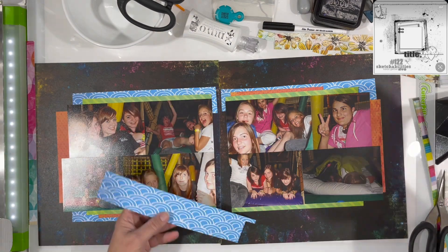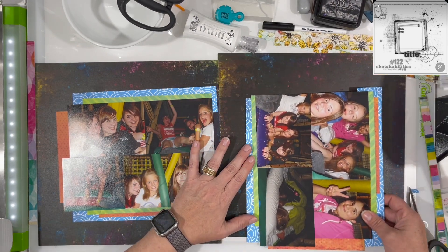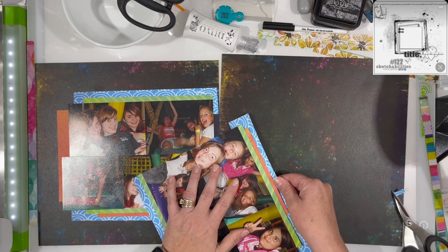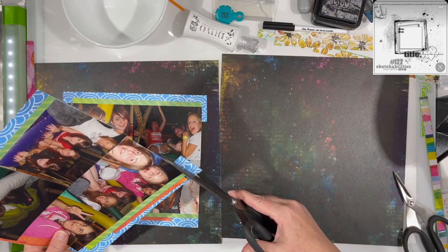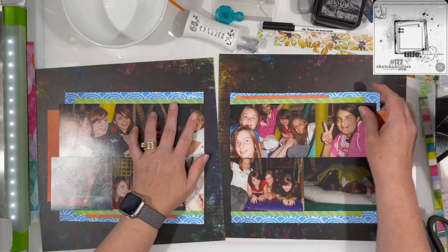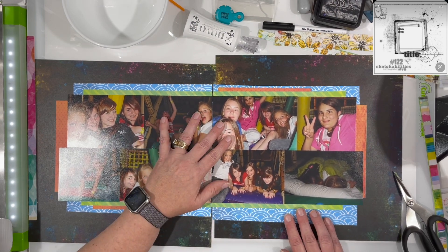It's for much younger children than these girls, but we had the whole place to ourselves and they spent the night there — they got to be little kids again. This blue paper is also from my scrap bin, as is the orange. The blue paper is not Vicki Booten, but I think the orange is. I had my Vicki Booten scraps separated out because I still had quite a bit of Color Study left over, so I just pulled out all of those scraps and used them on this layout.